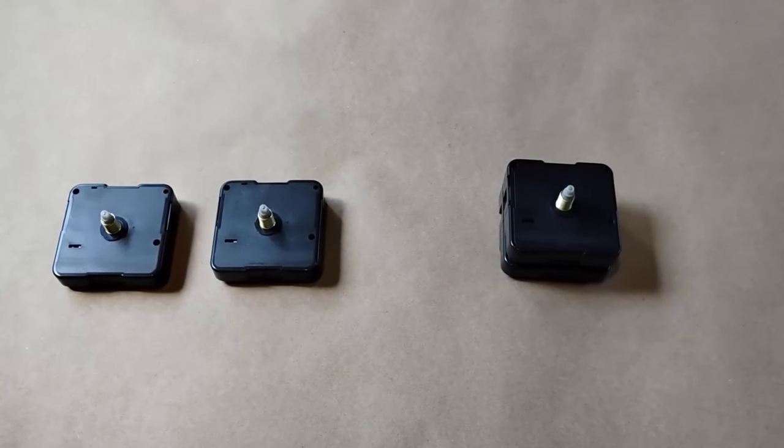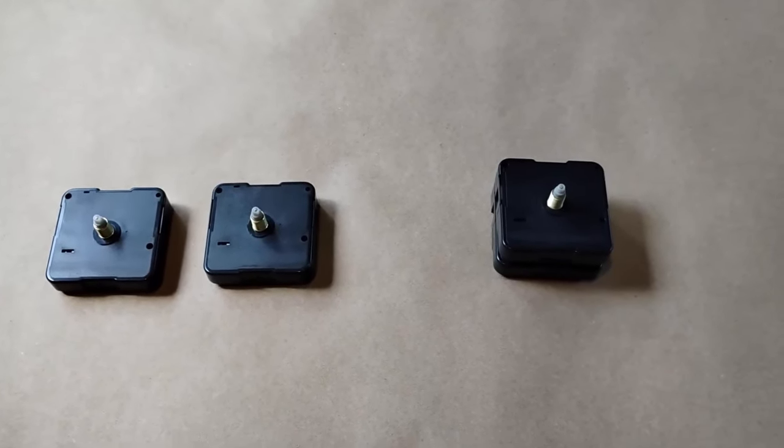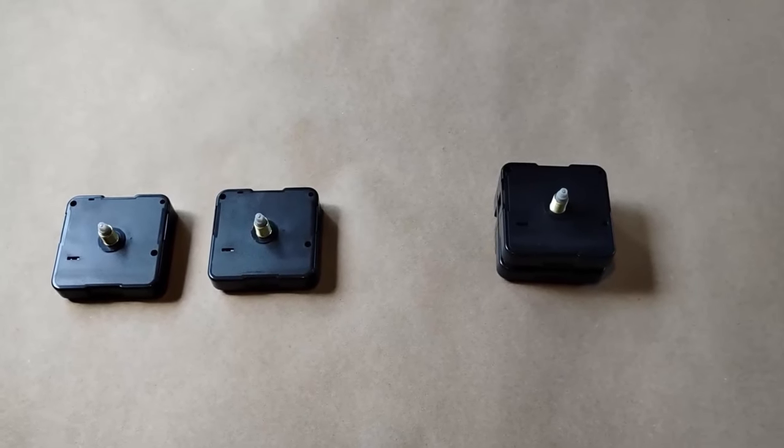That way, with an accompanying face, you'll be able to tell the time and date from day to day, month to month, and season to season.